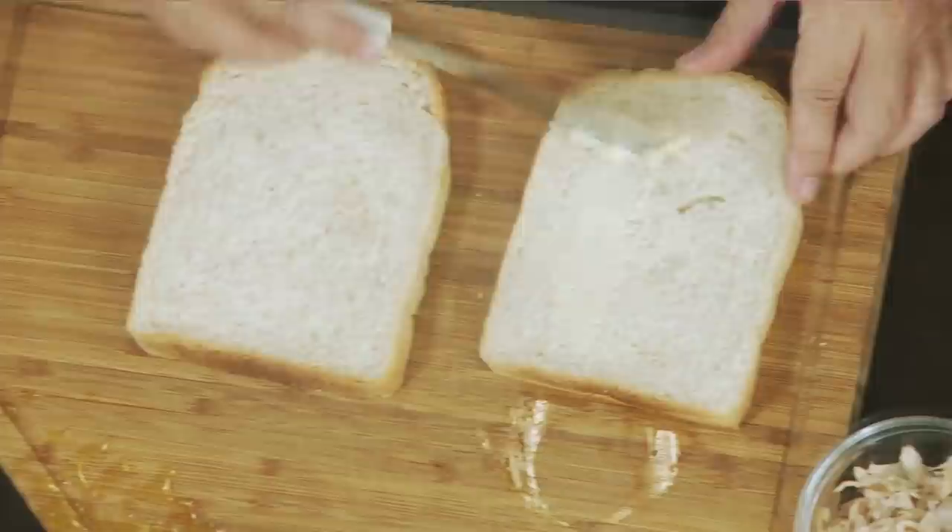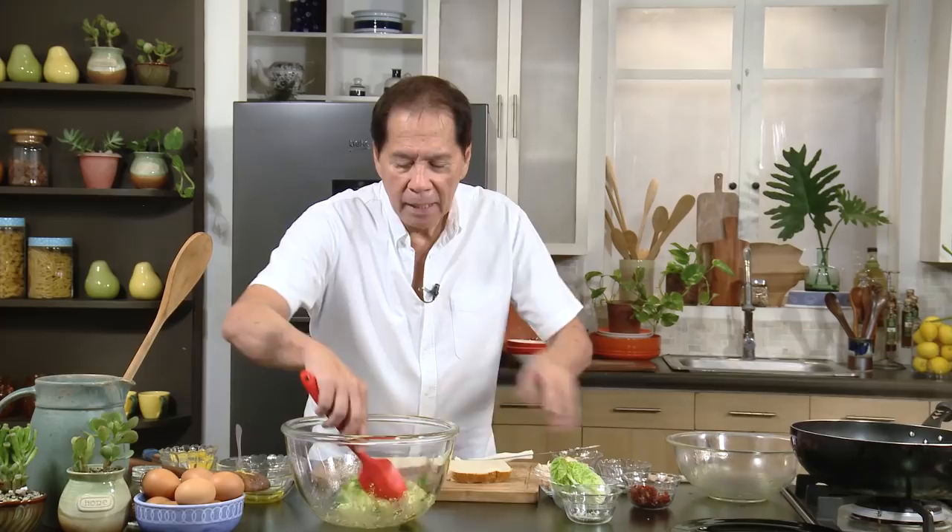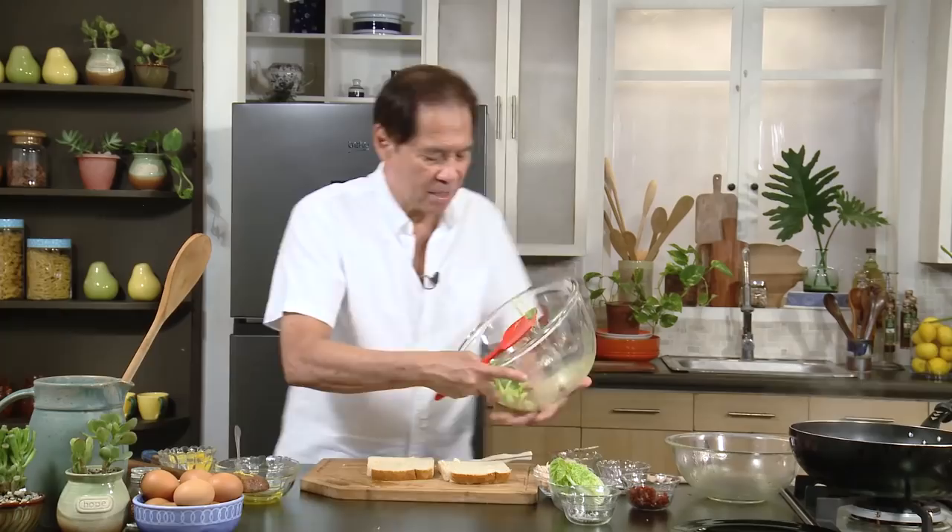I have some bread here — a nice kind of plain white bread. I'm just putting mayonnaise and then I'm going to put some lettuce. This is what we call a chicken Caesar salad sandwich, and I love this sandwich. My kids love it too.